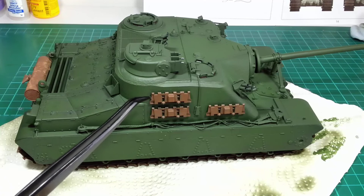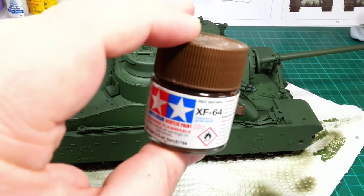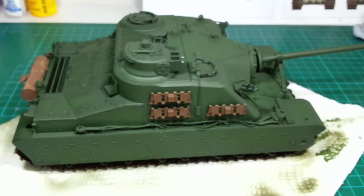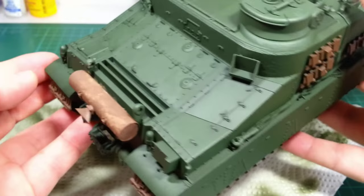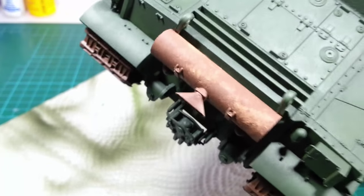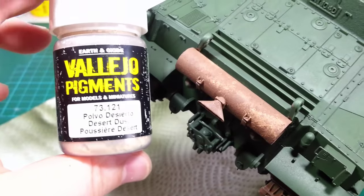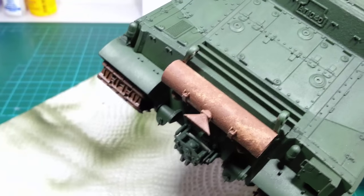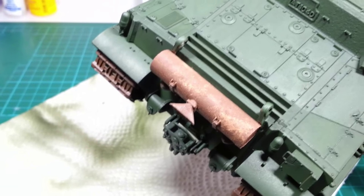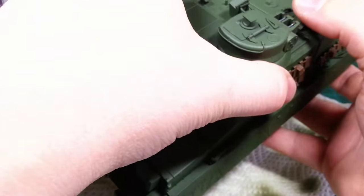I've also started painting some of the smaller details. I've done the spare tracks, the muffler, and all the tracks in a basic rust color using Tamiya red brown XF64. For the muffler I applied the rust texture, as mentioned in an earlier video — a mix of the Tamiya red brown paint with Vallejo desert dust pigments, mixed together and applied to the muffler, then dabbed with a flat brush to bring out the texture. That covered up the seam line, which I was hoping it would, so that turned out all right.